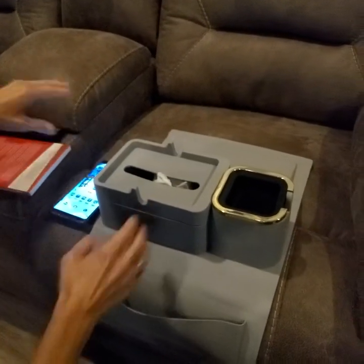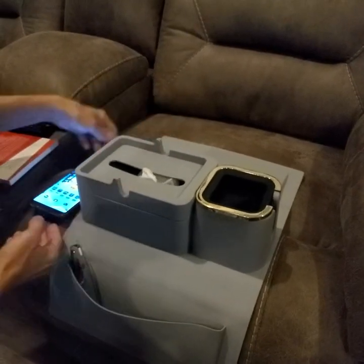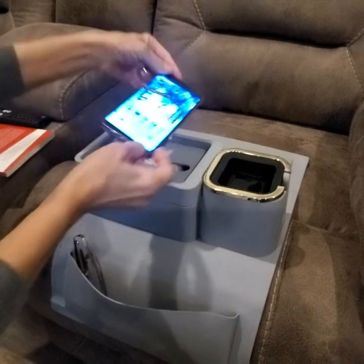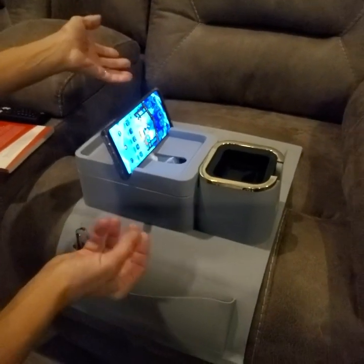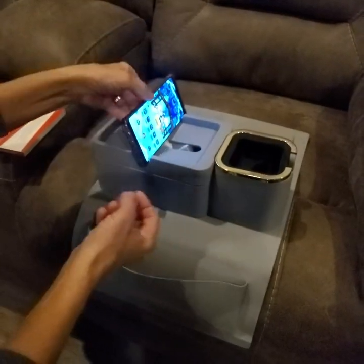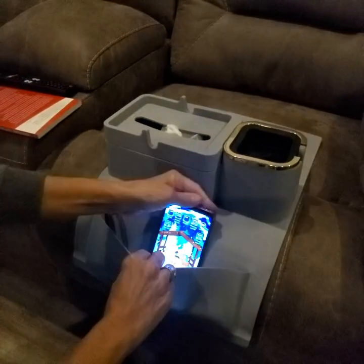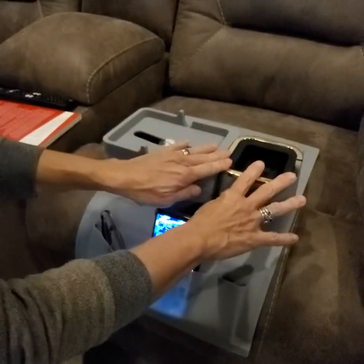On the shelf are these grooves here, and you can set either a tablet or a phone into either direction. It's going to sit upright for you to read and look at as a screen. So you have a lot of versatility with this.